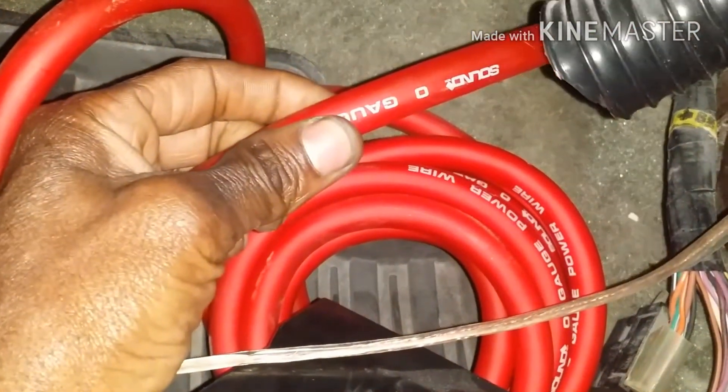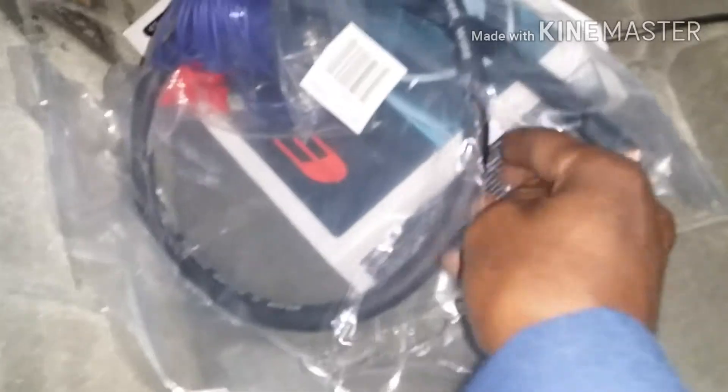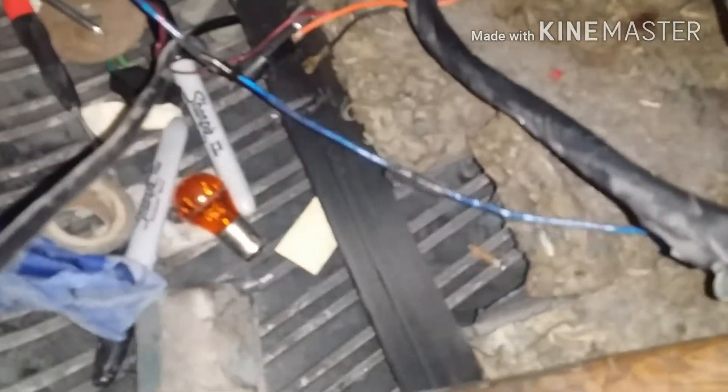Got my zero gauge in. Rest of the wires and stuff back here — can't let y'all see all the goodies that's back there. Zero gauge: ground, remote, fuse. Y'all already got it ran out to the battery. I just can't open it — well, I could open it, but y'all know I got that stuff on there.